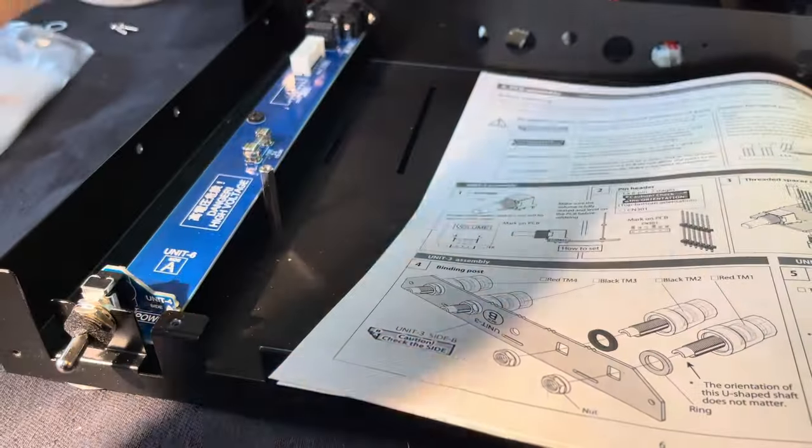Now I'm going to kind of reassemble this and that'll give you an idea of how things go together overall. The case is steel, not aluminum, which has pros and cons. These are the little feet.